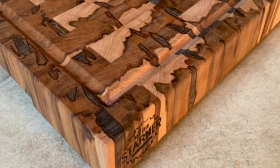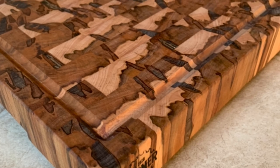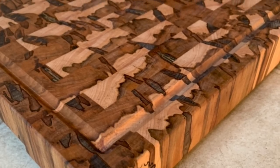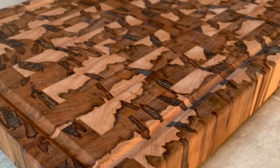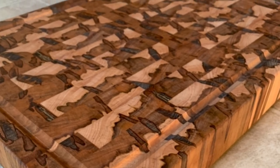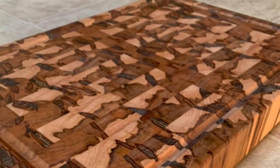I actually made another one of these boards beforehand and as you can see it had a lot more figure in the end grain. Sadly I can't really control or see what the end grain looks like when I buy the board. Anyway, thank you all for making it to the end of the video — if you think you learned something, a like and subscription would really help out. Thanks again.